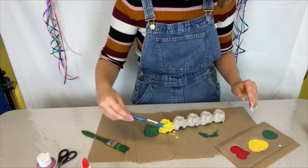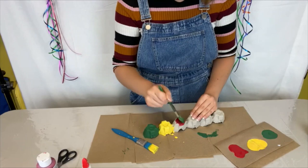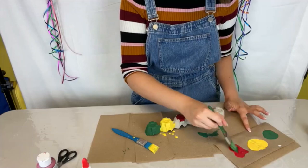I'm going to move on to red next. Both of these canker worm species — the fall and the spring — will attack most deciduous trees and they have a preference for elm and maple trees.